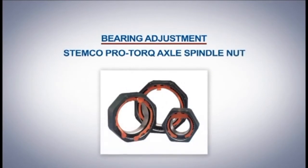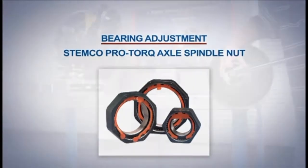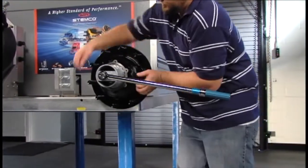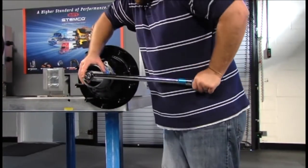The Stemco ProTorque axle spindle nut provides a robust solution that consistently delivers accurate wheel end play in the range of 1 to 3 thousandths. Using a torque wrench, tighten the ProTorque nut to 200 foot-pounds, spin the wheel at least one full rotation, and repeat this step three times.